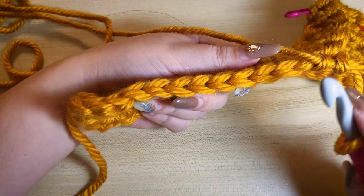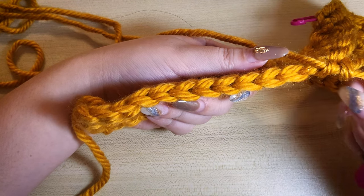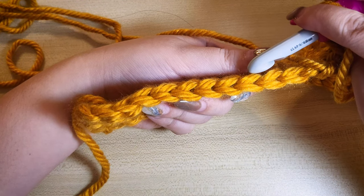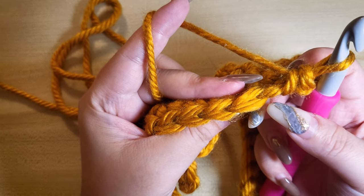What I mean by the V shape is that in crochet, when you look at your stitches from the top, you can see this V shape forming. The front stitch closest to you is the front loop stitch, and the back stitch further away from you is the back loop stitch. Let me now demonstrate how to do three single crochet in one stitch for minimal holes in amigurumi.